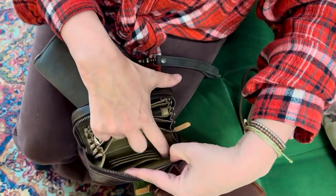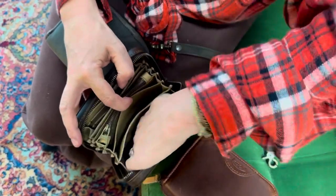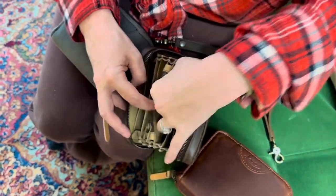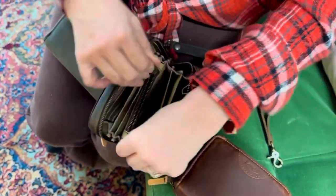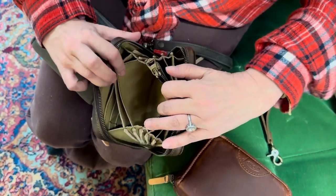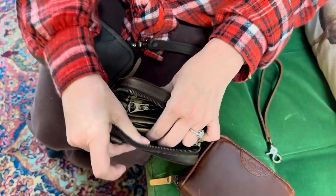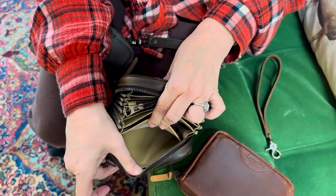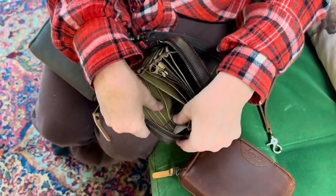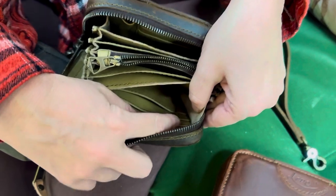There is so much going on in here. We've got credit card slots here, a chapstick holder, lots of compartments on both sides. There's a zip in the middle, which is great for coins. Another compartment, more credit cards, and this one is a full opening for cash.